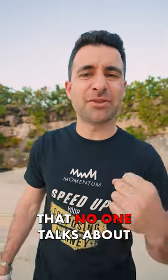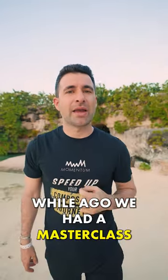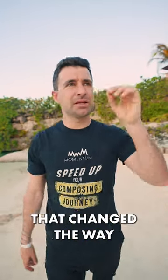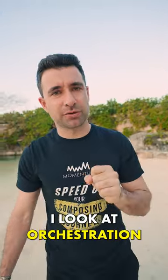Three orchestral tips that no one talks about. A while ago we had a master class with Bruce Broughton, and I learned three things that changed the way I look at orchestration.